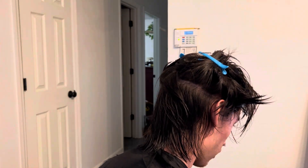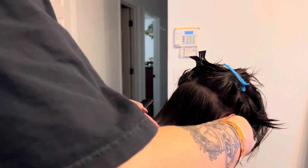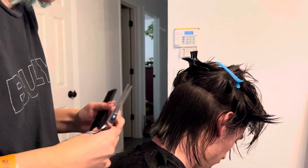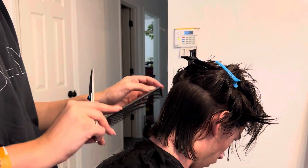At this point I have now sectioned the hair, done the middle of his head, and I'm doing the bottom layer of hair. I'm trying to make it all uniform. Then I move on to the top, doing it on both sides of the head and in the back.